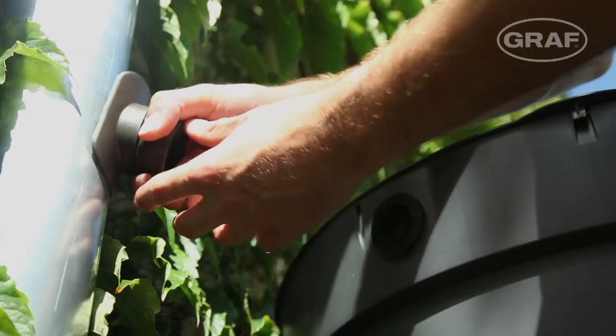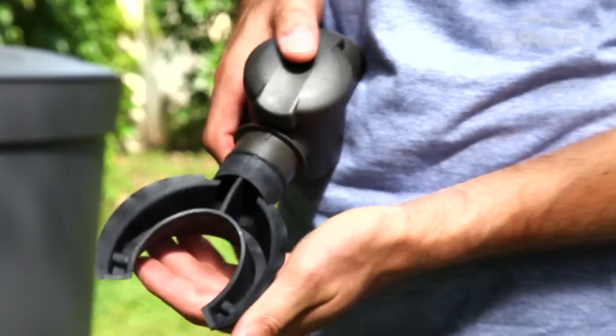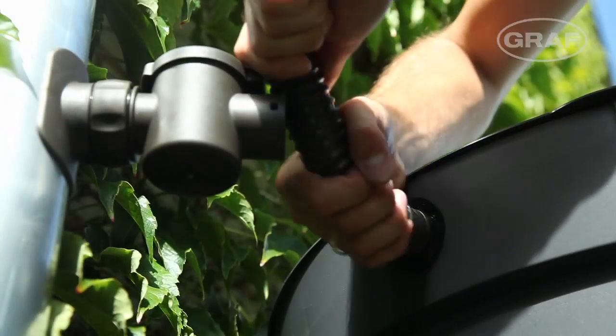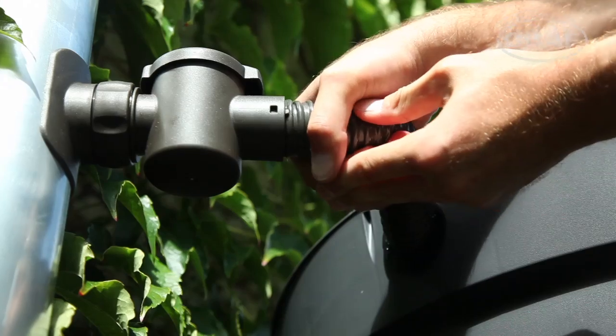Then simply insert the filter into the hole. The rubber lips flexibly form a seal with the inside of the downpipe. The scope of supply includes a hose and inlet seal.